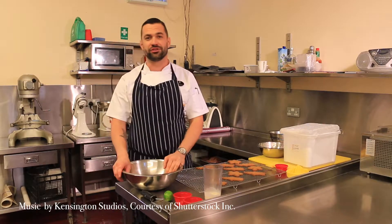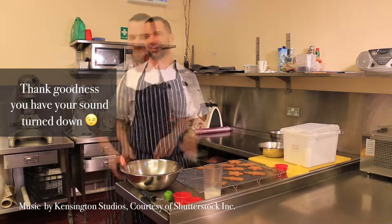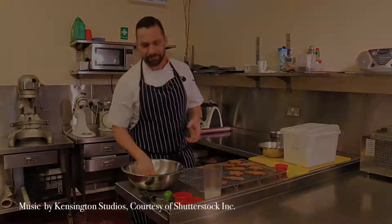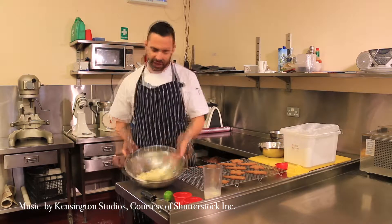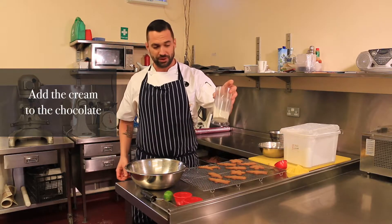Welcome. Today we're going to do some chocolate — chocolate truffles. Usually it's two thirds chocolate to one third cream. White chocolate has a different sort of fat content, so we don't use as much. We have 250 grams of white chocolate and only 60 ml of cream.